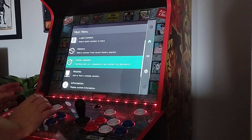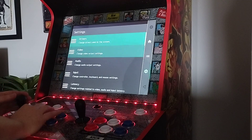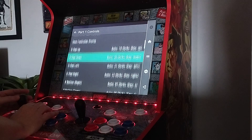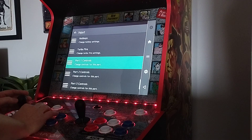So when you first go in, the joystick's not going to work, so don't panic. With your keyboard still plugged into the USB, just scroll across, go to Input, and go to Port 1 Settings, then scroll down. As you get to D-pad Up, as soon as you hit that, you can start working in the joystick and the buttons and get it set up as you need.